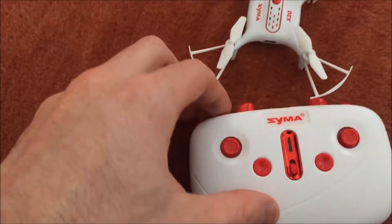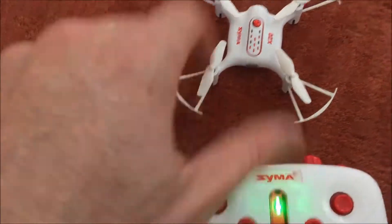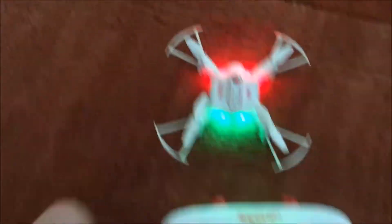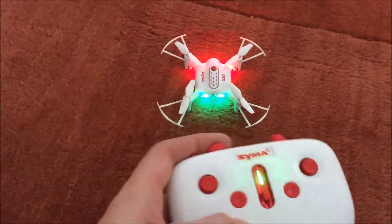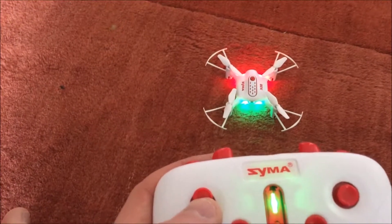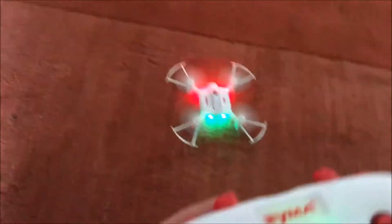To operate this, all you have to do is turn it on — that button right there is the power button, just push and hold it. Then move the joystick up and down. The lights stop blinking — now you know it's synced. Push this up, throttle up, and it's now ready.